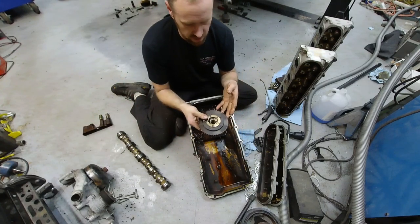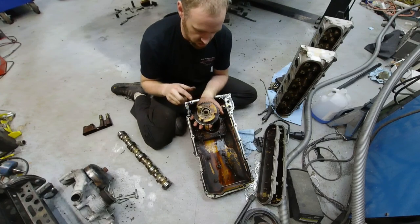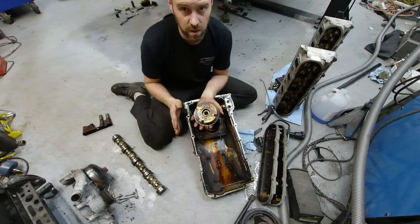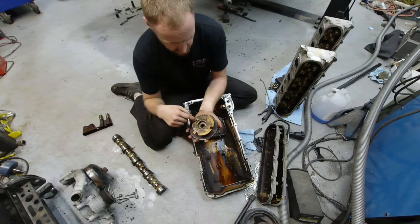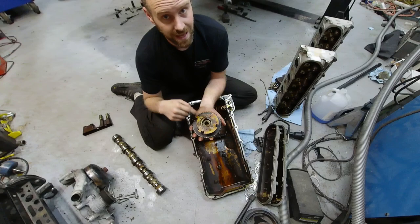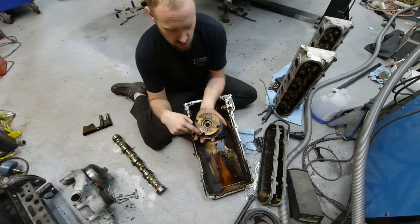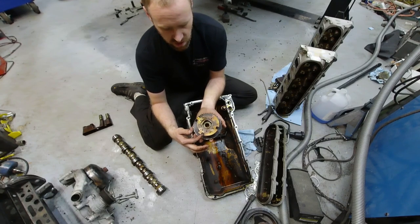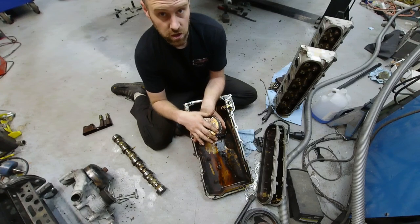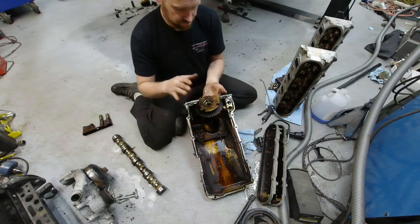One more thing about the cam phaser: I'm doing a delete and leaving the original phaser in here. I'll clean the motor up and put some cleaner and a little ATF in the oil change — ATF is a very high detergent oil. If you replace this with a non-VVT sprocket, you need to make sure the cogs are the same. Instead of the wave plate, the non-VVT sprocket has raised sections, and you need to match the notch count to avoid throwing a cam sensor code.